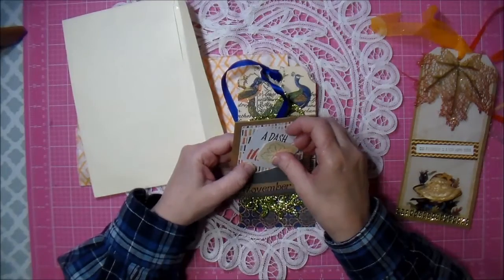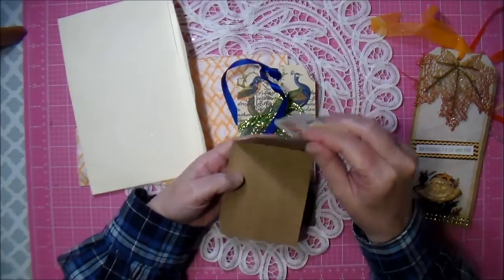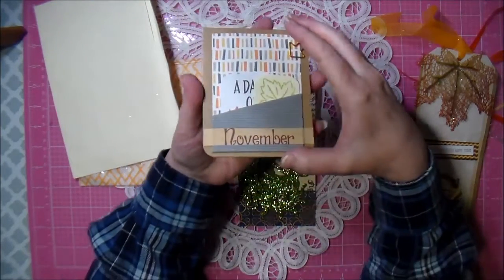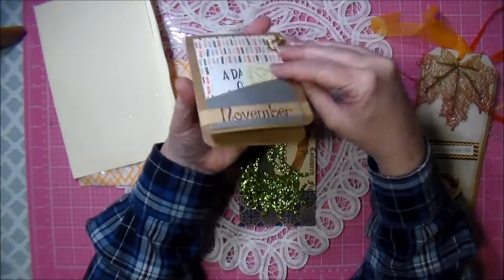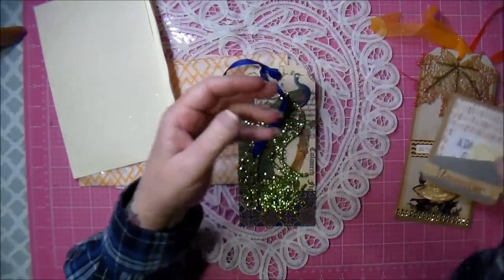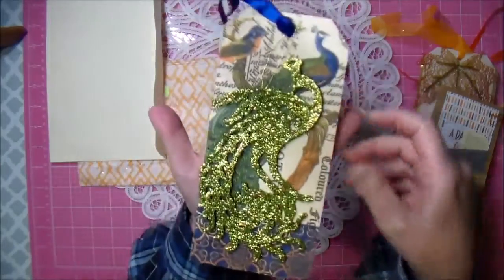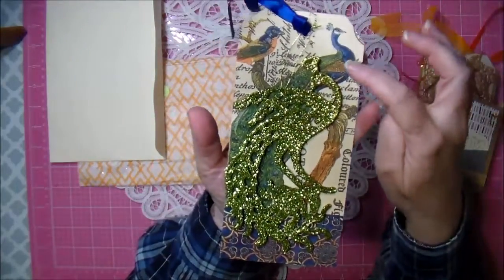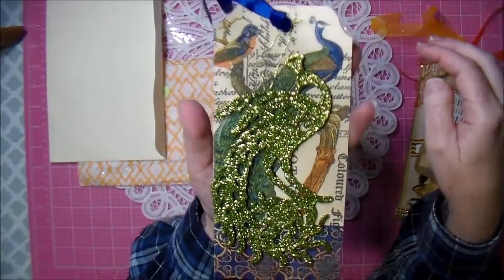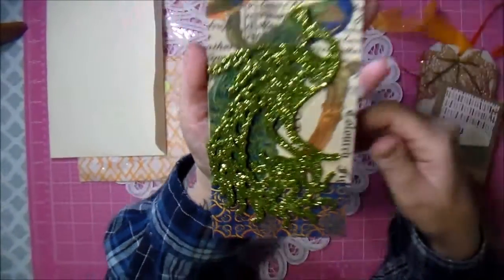What else did you send? 'The day of thanks, November' - that's really cool. It's got these little inserts in it and then you flip it up and it's like a little card. That's really cute! Oh wow, look at this tag - it's a peacock, and it's got this die cut on it. Isn't that gorgeous? Very beautiful.